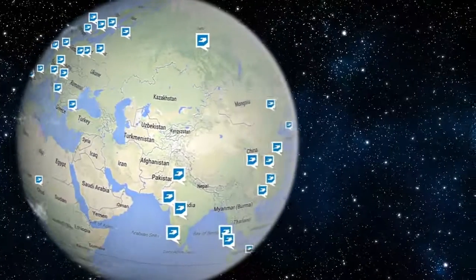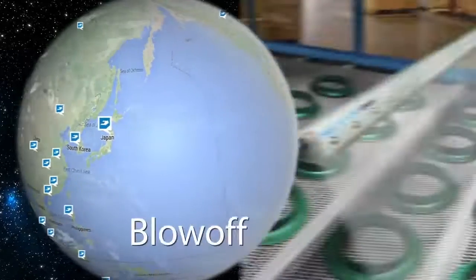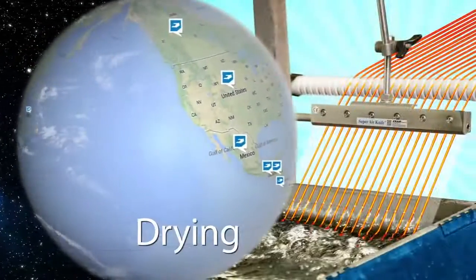Over the years, our Super Air Knives have become popular worldwide as a high-efficiency solution for blow-off, cleaning, drying, and cooling problems.